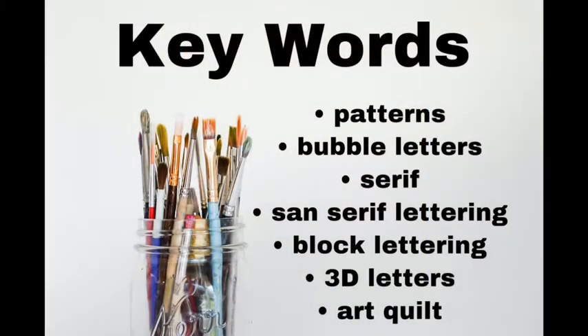Let's talk about the key words we're going to use today. We're going to talk about patterns, bubble letters, serif and sans serif lettering, block letters, 3D letters, and our final step — if you choose to participate — what's called an art quilt.